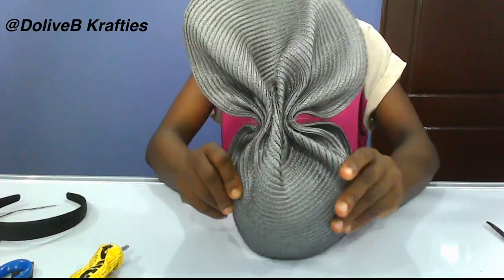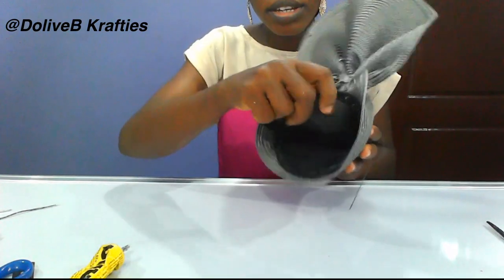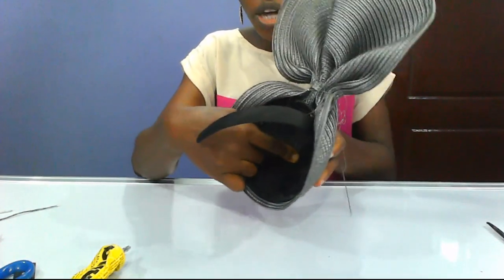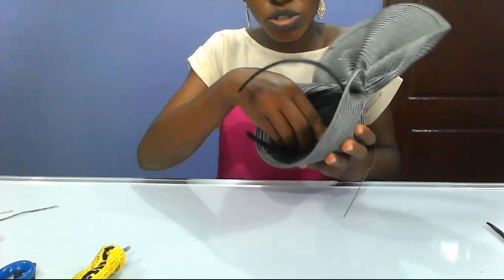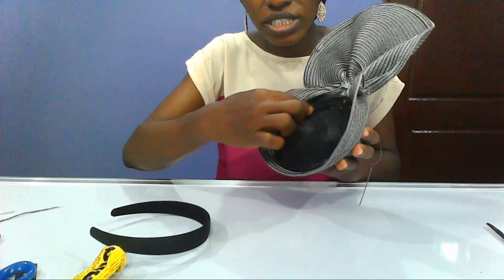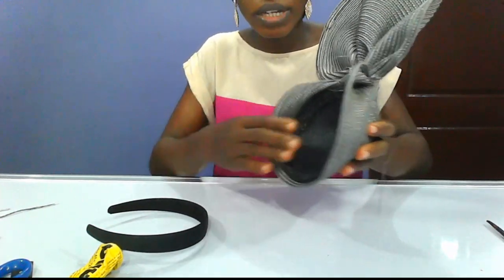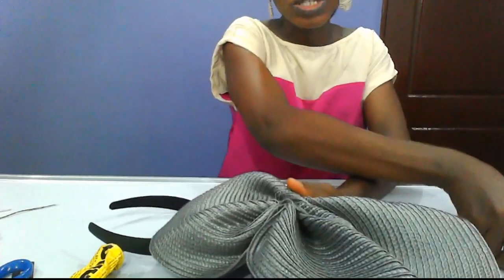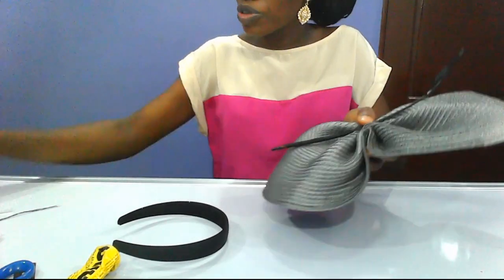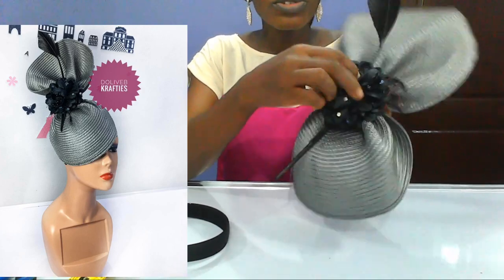I'm going to attach my Alice band right here with glue or by sewing neatly with needle and fishing line. I'm going to cover this part with fabric, and before I attach my Alice band, I'm also going to cover the inner part with petersham ribbon, trimming, or bias tape. After which, I'm going to embellish this with my arrow feather and place my rose right here. And this forms our beautiful fascinator.